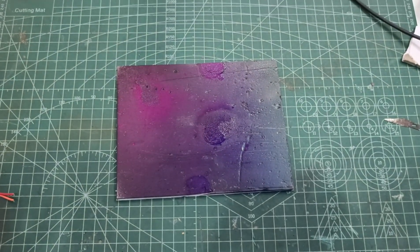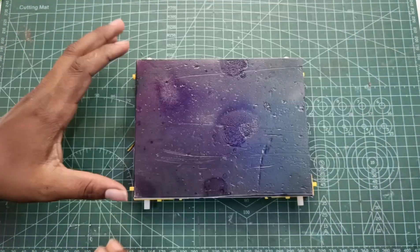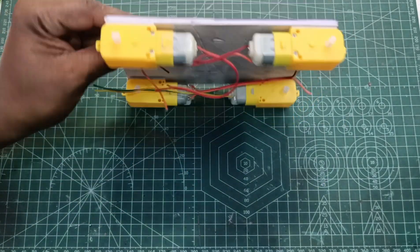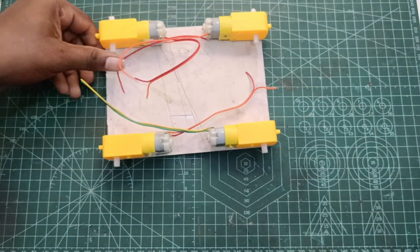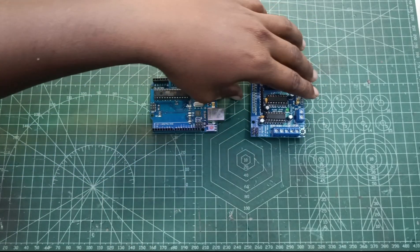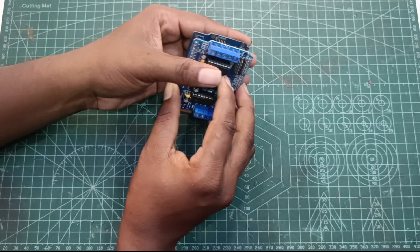If you have a foam board, you will be able to connect with your DC motors. You will be able to connect with your equipment tape. You will be able to connect with your mod because of the matter. This mod is simple to connect with your mod.